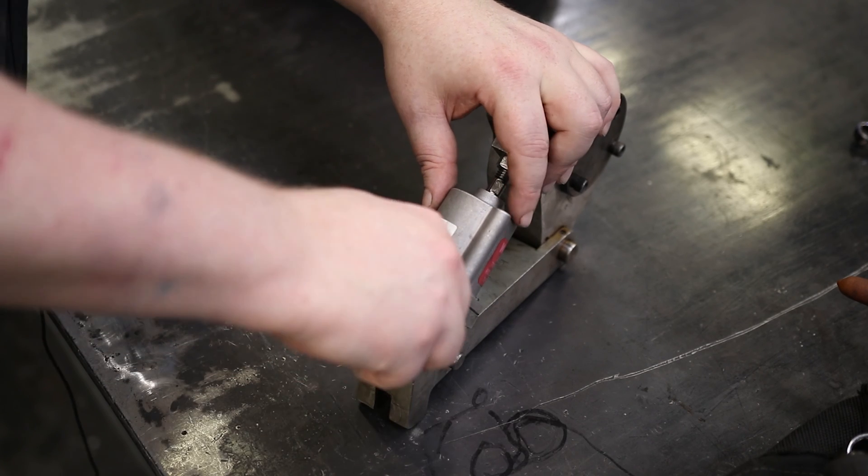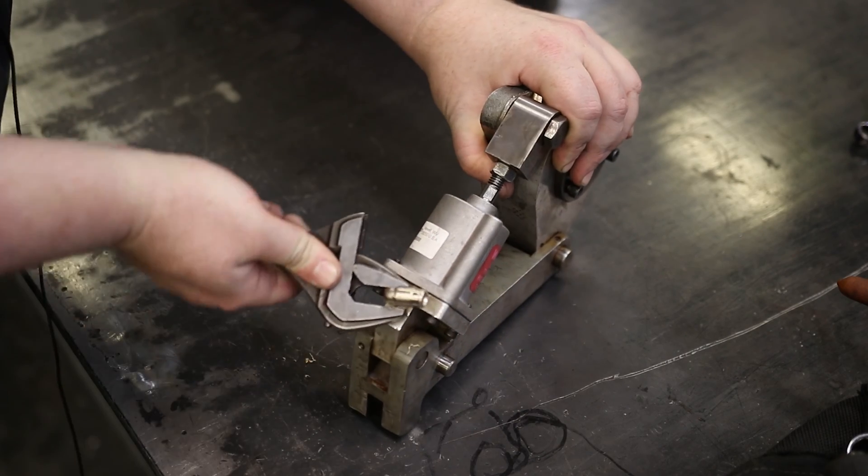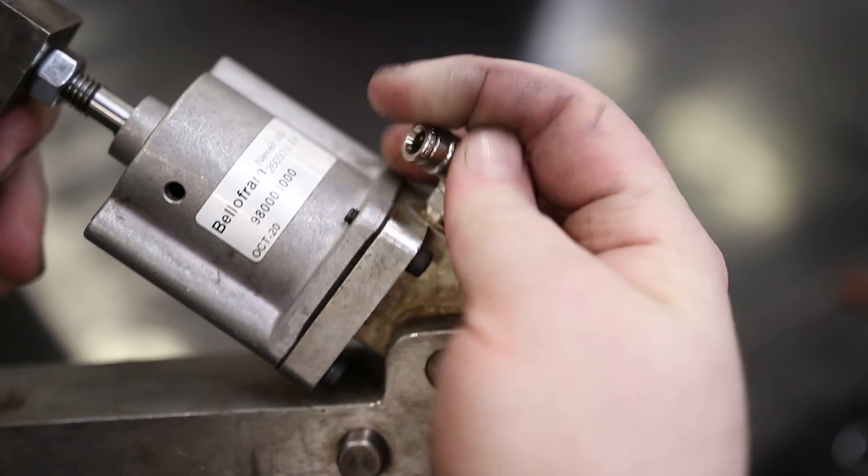And then I got the BSPT. You can see it is going in properly. Now that I've got the right fitting on here, I'll be a lot more confident that this is actually going to last.